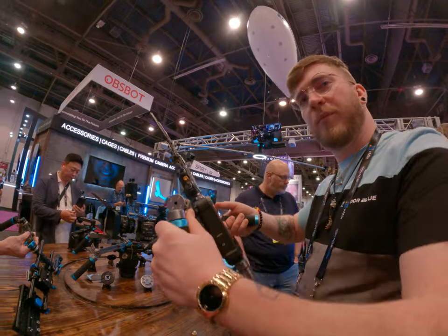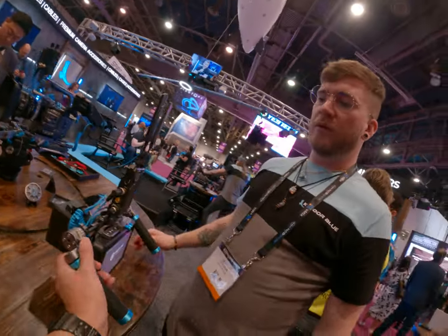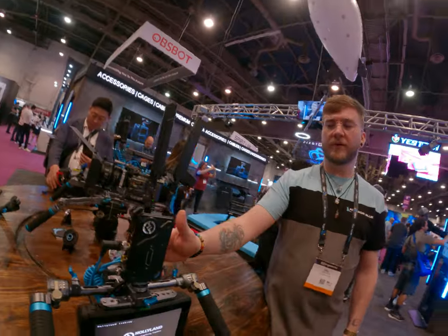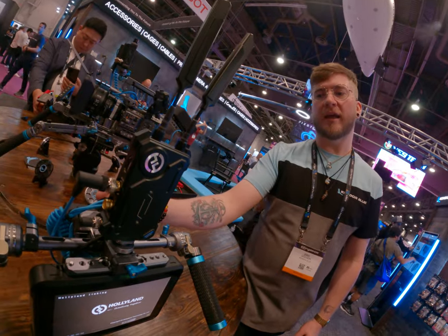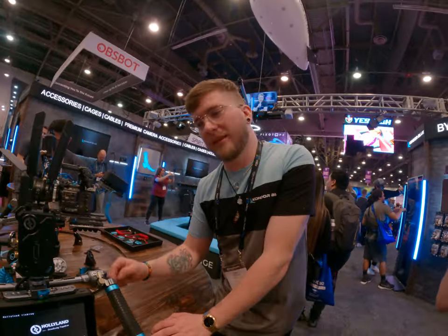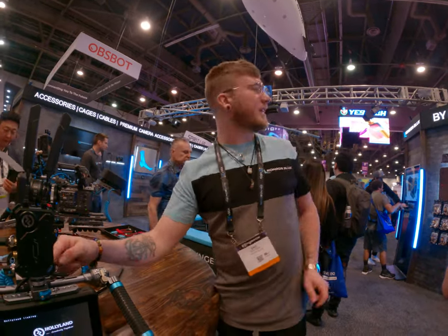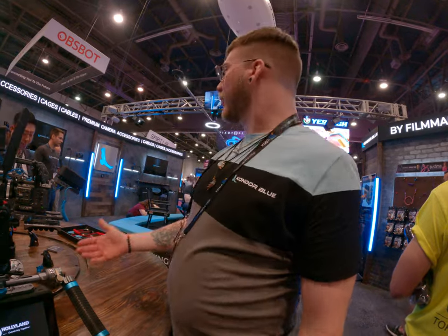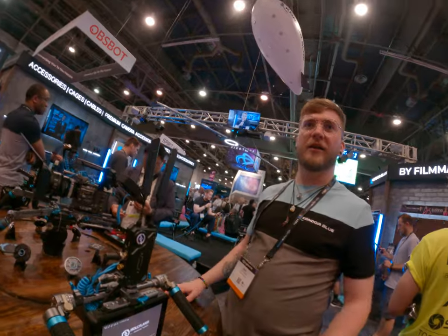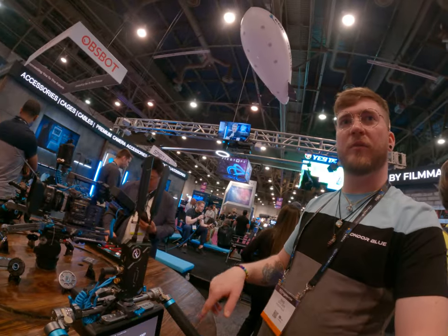I want to put it on a tripod — perfect. Not only does it have adjustable rods, it also has a D-Tap hub and a mini beam out plate. All of this is sold together as a package, or you can buy individual pieces: rods, D-Tap hubs, quick release plates, NATO rails, or just the handles.